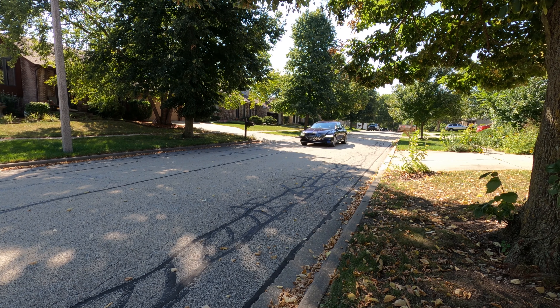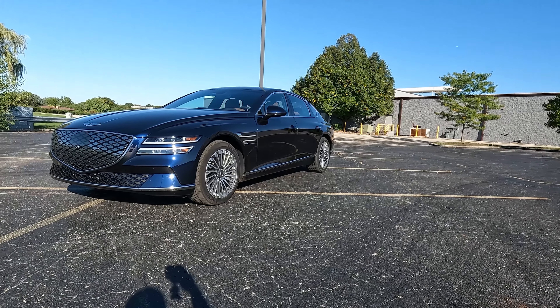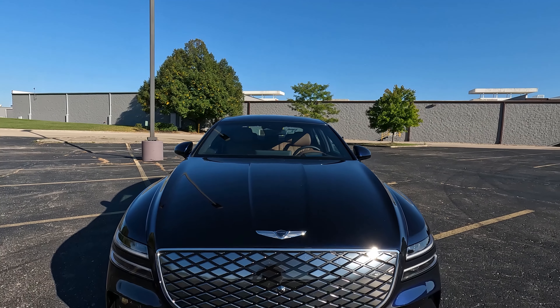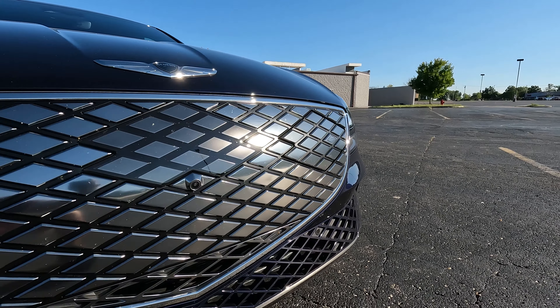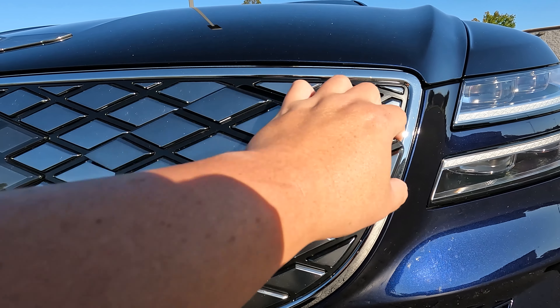The first thing I want to talk about is the exterior. The outside of this Electrified G80 looks basically identical to a regular G80 with a few little differences, and unless the cars were side-by-side, you would not notice them. Starting with the front end, you still have that giant grille, but it's blocked off since this is an EV and you don't need airflow into the engine compartment — it's just one giant panel. Genesis cleverly hid the charger right within the grille, with a little G you press down to open the door.